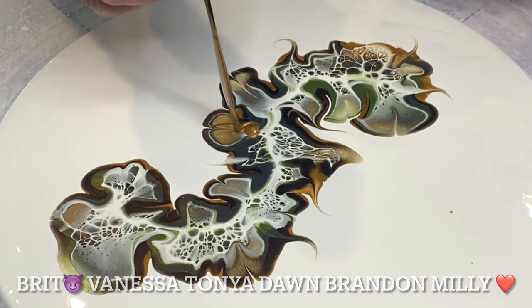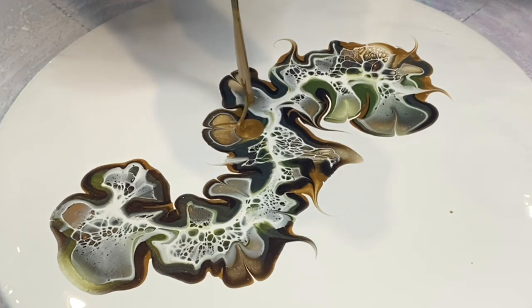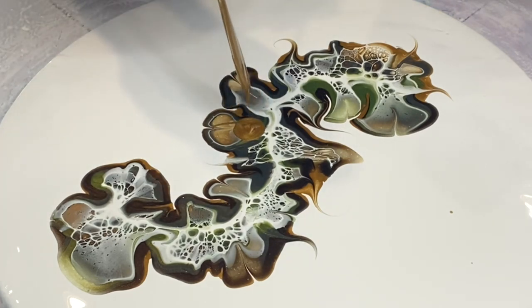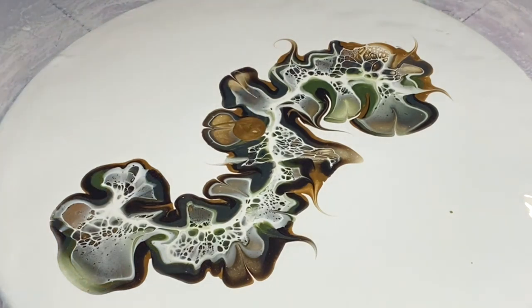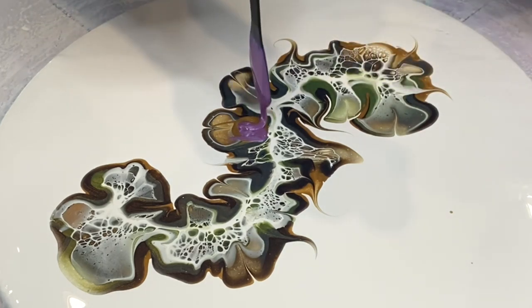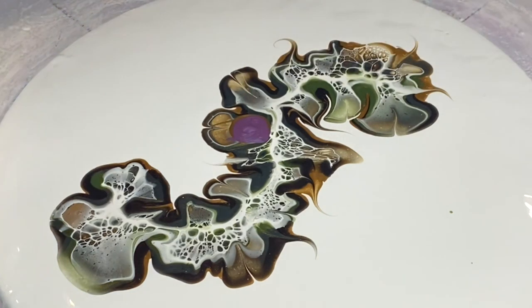So here we go — we're laying down some of the Rust-Oleum Goldmine, just a small amount, because we don't want the bloom to be too big. When we spin it, it will grow the same as the vine, and we want the bloom to be in proportion. Now here's the beautiful new one for me — the Pinwheel, a gorgeous lavender color with a blue flash.